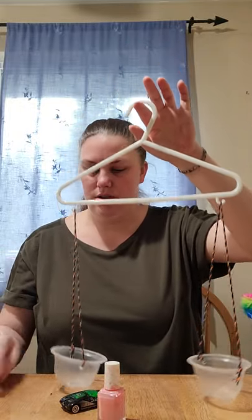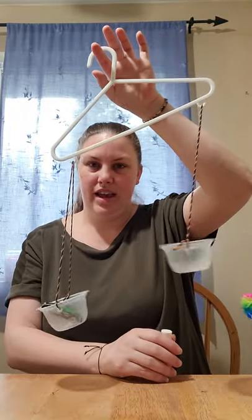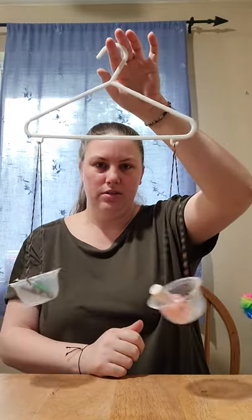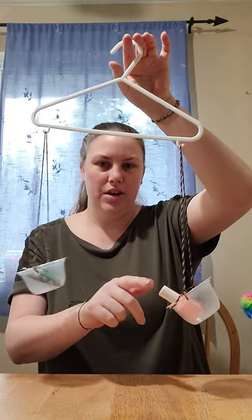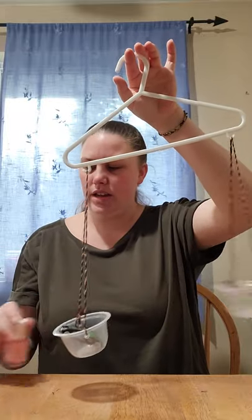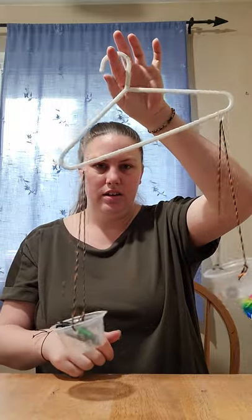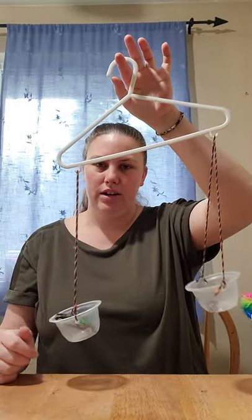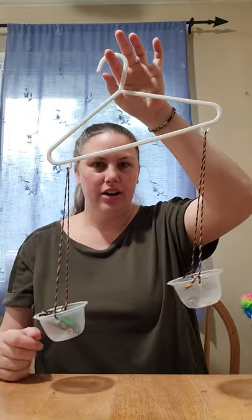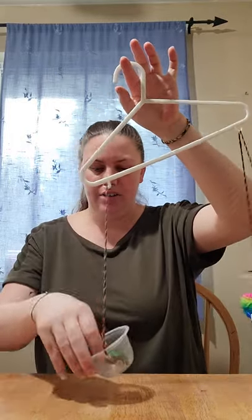How about we do the toy car? That one is heavy — see how far down it went? And the nail polish — looks like the nail polish is heavier than the toy car. I wonder, is the rock heavier than the car? The car is hanging down lower, so it is heavier than the rock. The rock is lighter than the car. It's a fun little game to play with all the things we can find around our house.